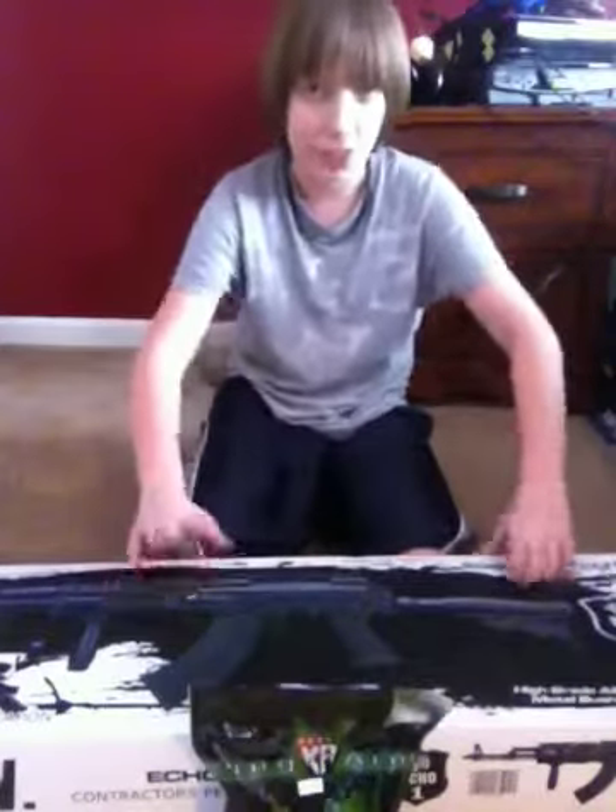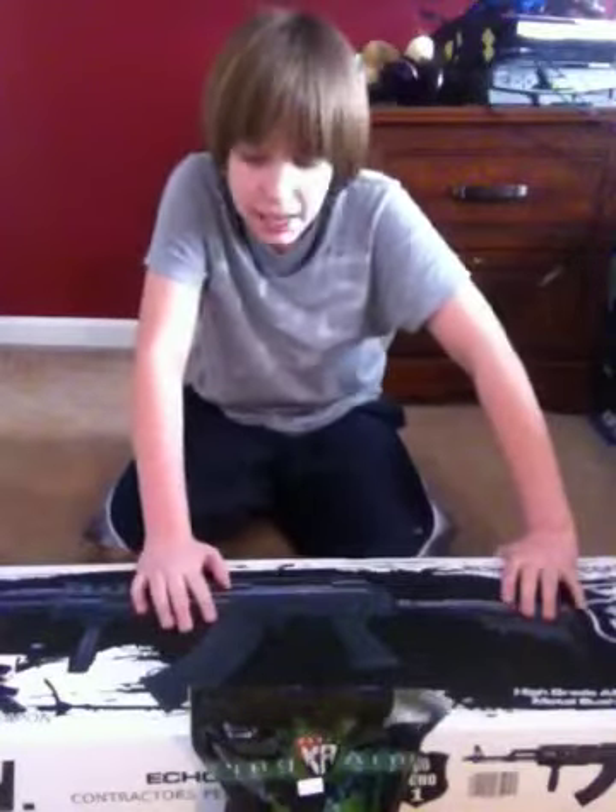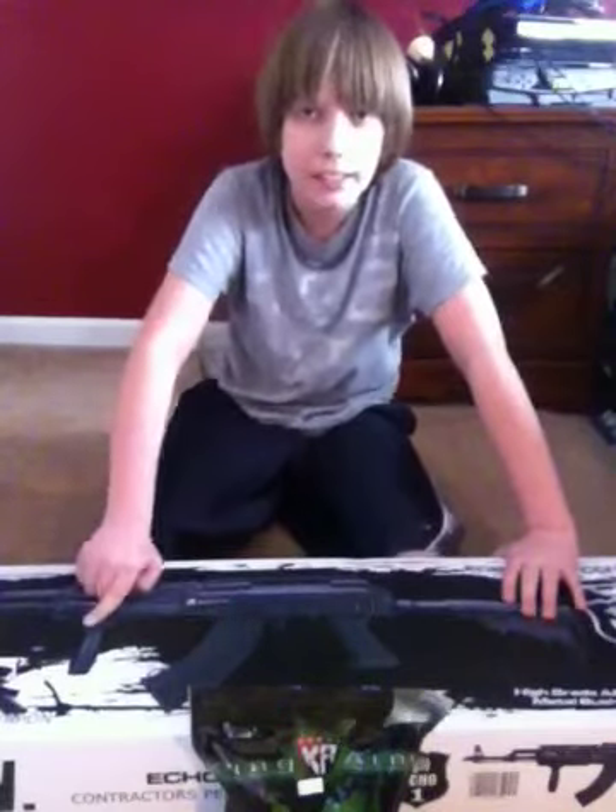Hey, what's up guys? It's me, David, and we have another unboxing here. Today we have the Echo One Contractor's Personal Weapon, a.k.a. the CPW.